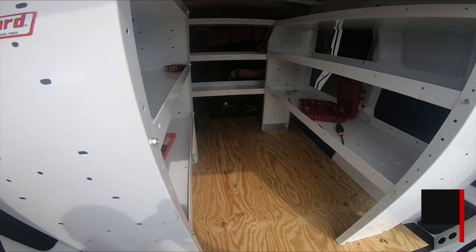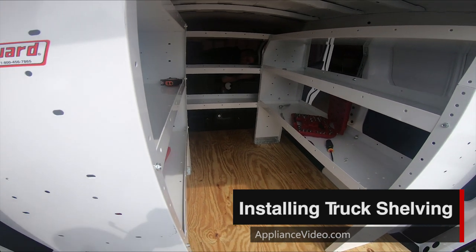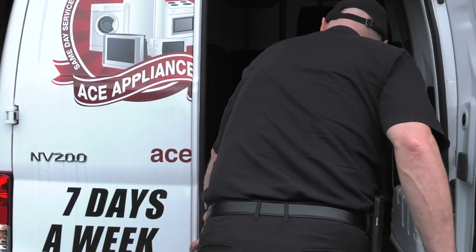Hello, I'm Matt from ApplianceVideo.com. Today we're going to be installing custom shelving into a work van. The shelving will be a non-permanent installation and it can be removed easily at a later date. Now let's get started.